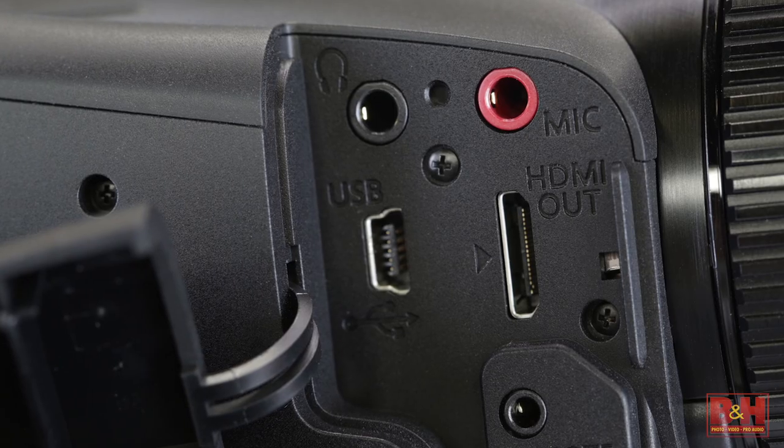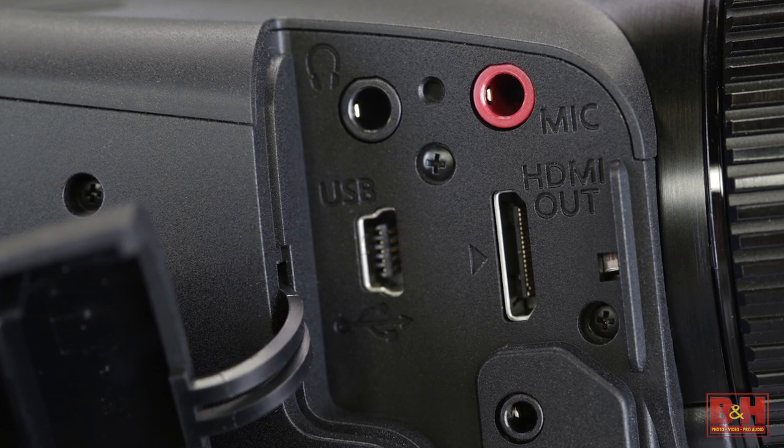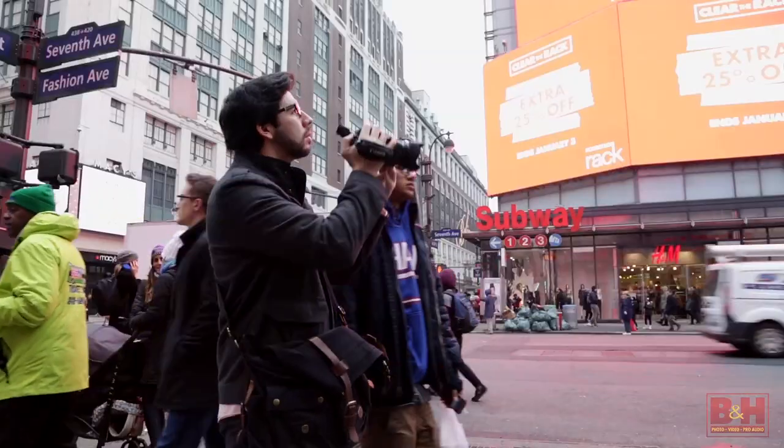On the opposite side, you can see the grip, zoom rocker, headphone terminal, external mic input, HDMI out, remote control in, and USB connection.